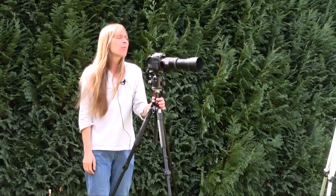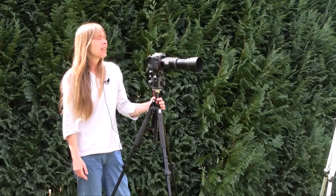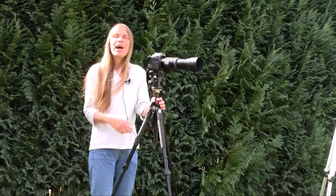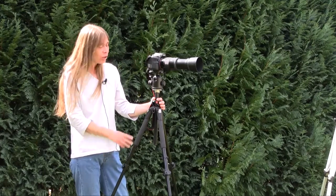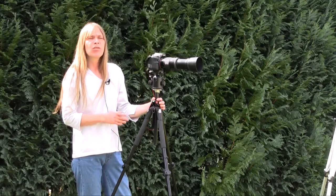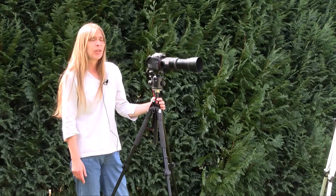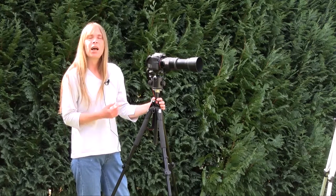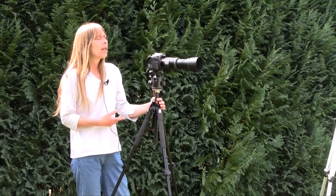Hi folks, this is Eliza again from photoacademy.eu where I'm working together with my partners Martin and Dirk. Dirk is on video while I'm demonstrating. This is a short report on tripods and something you should watch out for. Tripods are constructed differently, and I'd like to show you a difference in their construction and a personal way of how I work while being outside.